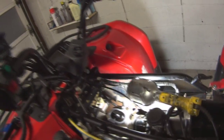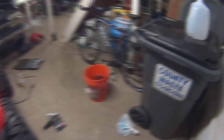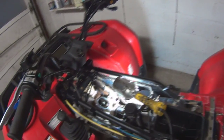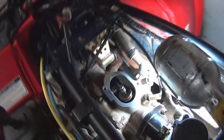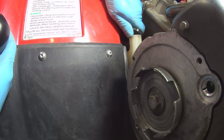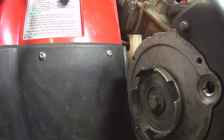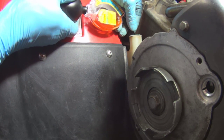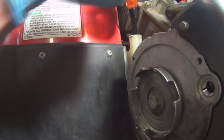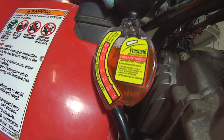Let me check the coolant before I move to the exhaust side. Now I kept this quad in a heated garage, and the previous owner did too, so freezing was never an issue, but you still want to test it. You draw it in there — that's your coolant — and it's perfect.